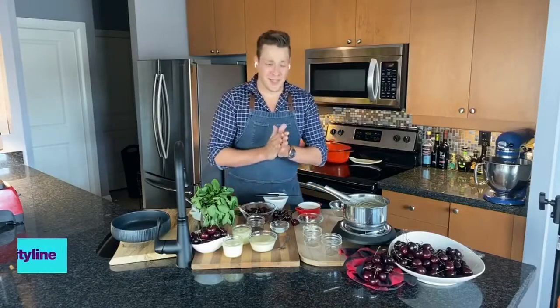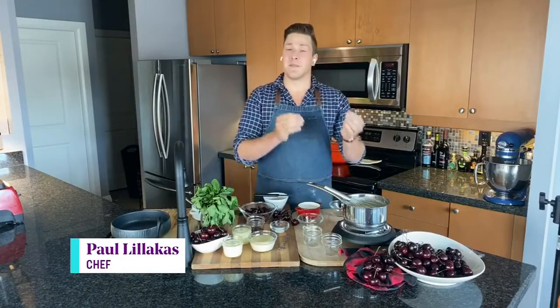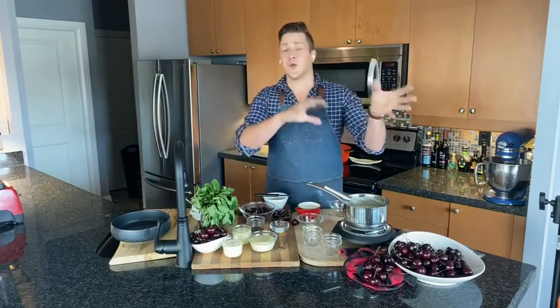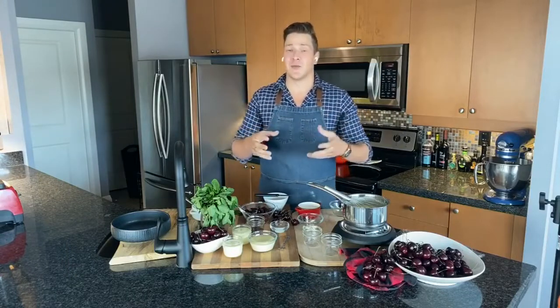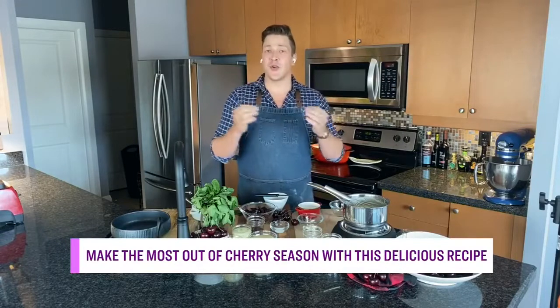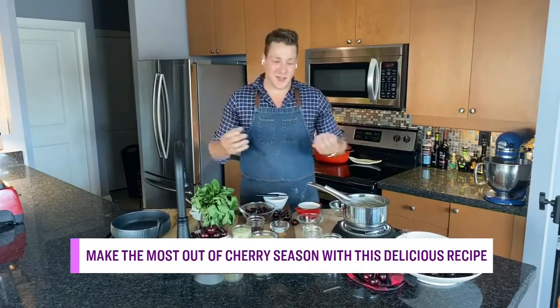Sounds like a good one! I'm so happy cherry season is here, and this recipe is one of your favorites too, isn't it? It totally is. I love this because I love perfect peak-of-the-season fruit. In this case, we're not doing a lot to these cherries — we're really celebrating them and pairing them with a yogurt and white chocolate custard that sounds complicated, but it's actually super simple.